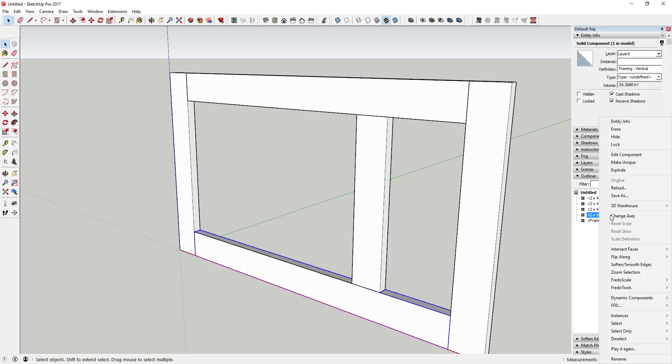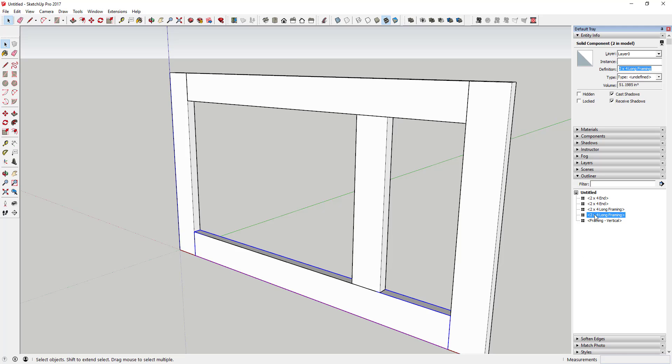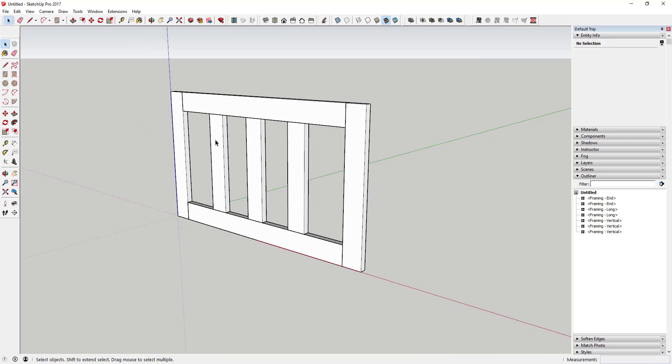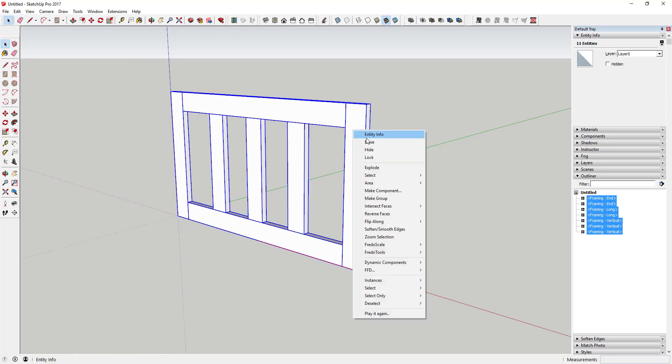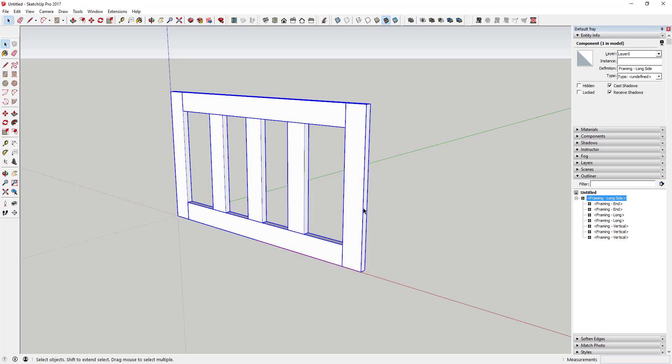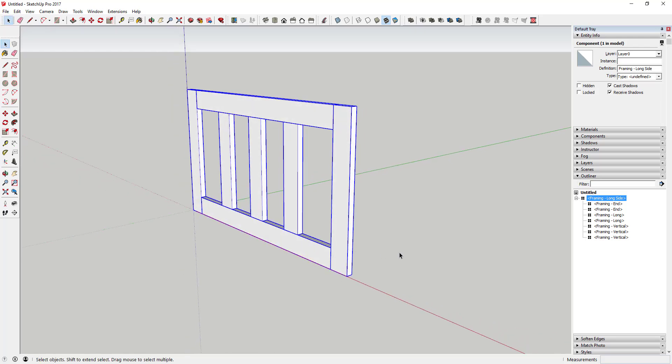I'm going to rename these components in Entity Info — we'll call the vertical one 'Framing Vertical' and the others 'Framing In', since these aren't actually 2x4s. Now use the move tool in copy mode, click this point, type 'x2' and hit Enter to make another copy. Then take this entire thing and make it a component called 'Framing Long Side', which allows us to make a copy across to the other side.